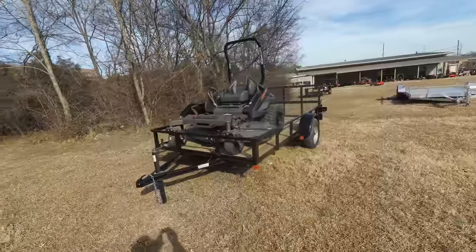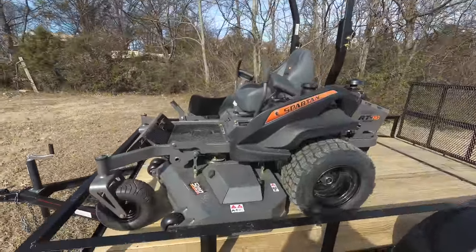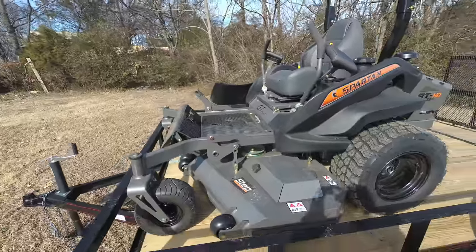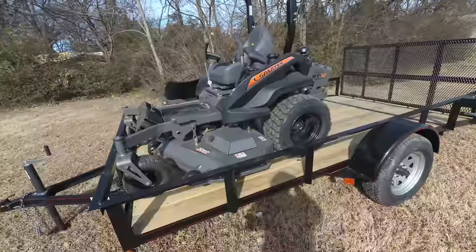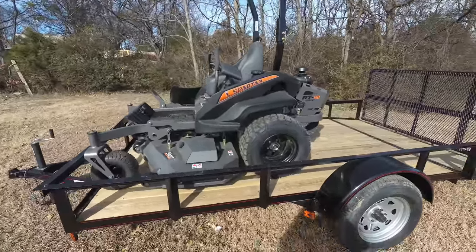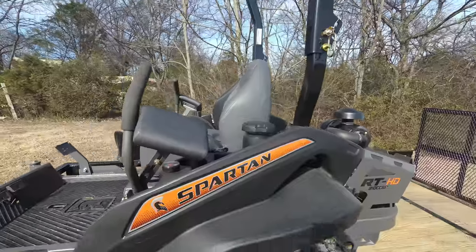This Spartan RT HD zero turn mower comes with a 26 horsepower Vanguard engine. This is a commercial unit. It comes with foot assist, foot control brake, and a 61-inch cutting deck. The deck is fabricated seven gauge steel, has three greasable aluminum spindles, and also includes a rubber grass chute. The unit comes with stress pads for a more comfortable ride, as well as a standard seat with a high back.